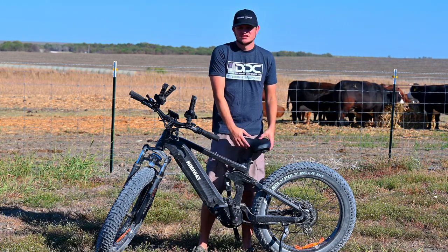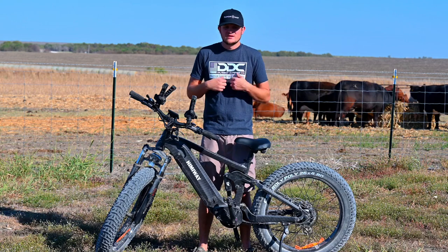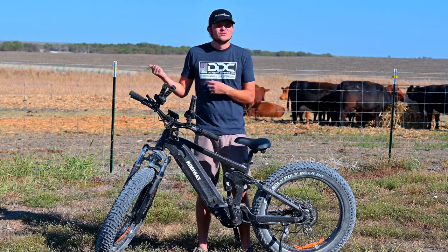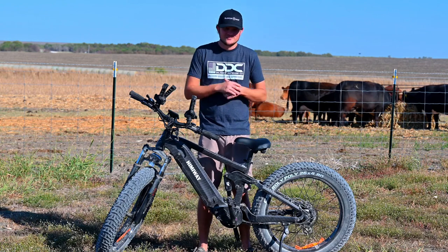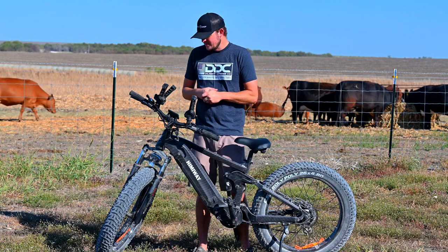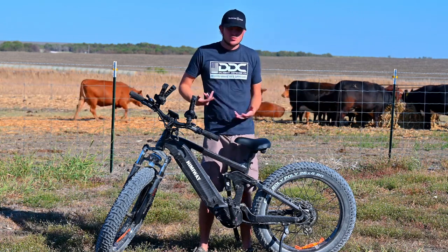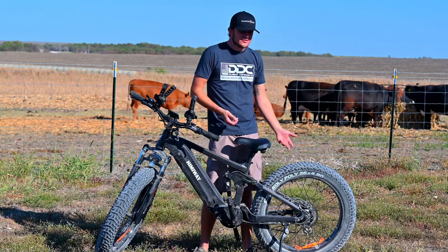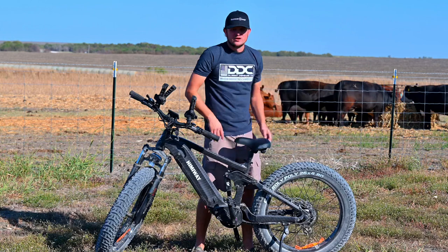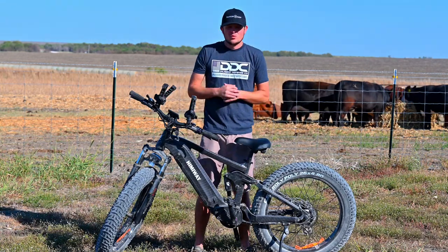It has a 400-pound payload, so if you're out west packing out an elk or mule deer, you could quarter it out and this will help you get that animal out. If your area allows it, you could probably hook up a deer cart and haul even more weight. It's all aluminum here, so you can get a deer rack or make something to haul that extra weight out.